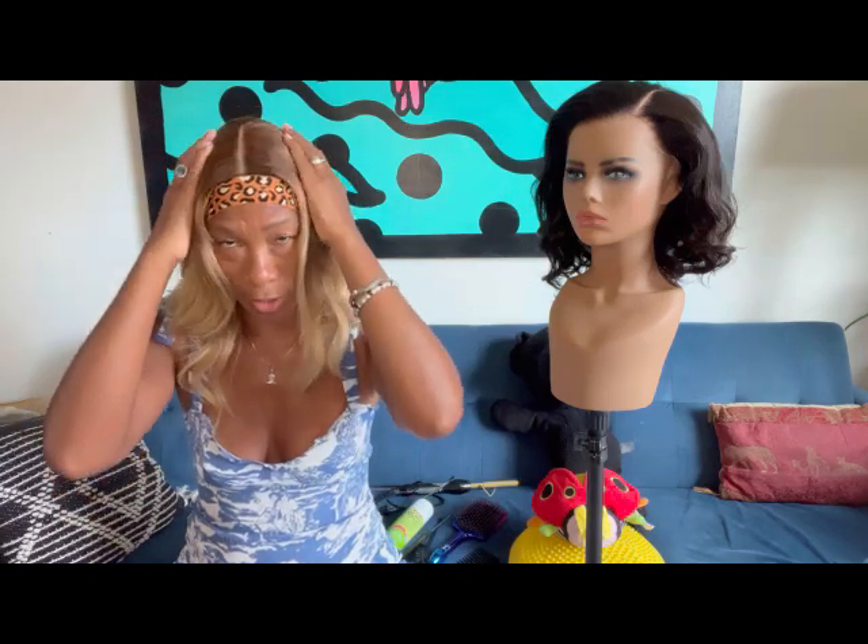Right now I have no makeup on the lace, and I will probably put a little bit. First the slay band — I think I will put the scalp tape a little closer to the hairline next time; I think it's a little bit too far back.